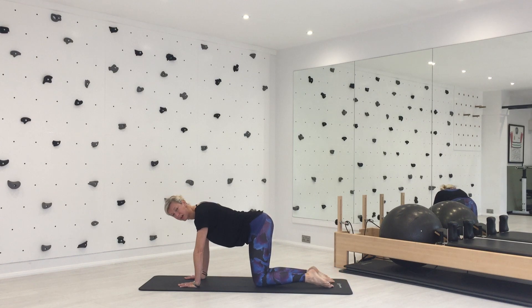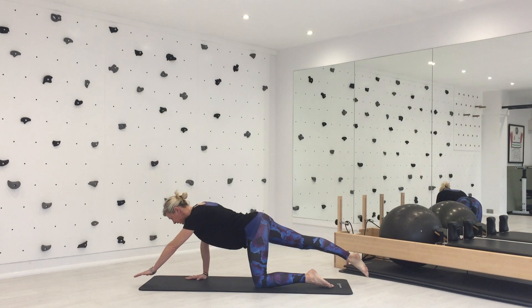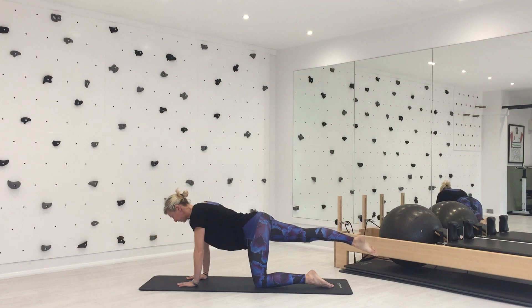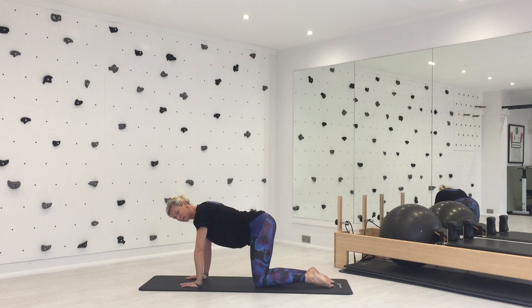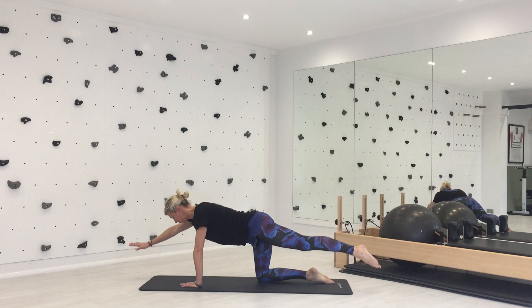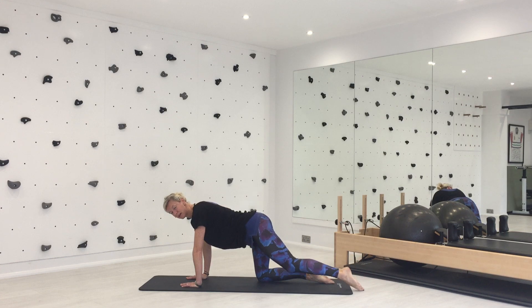Now we'll do the full tabletop — it's quite a coordinated movement with different breathing involved, so just roll with me. Breathe in to prepare. As you exhale, take your weight into your right hand and left knee and slide your right leg away. Now as you inhale, slide your left arm forwards and lift that right leg and left hand. Exhale to lower your hand and lower your toes. Inhale to slide that leg in. Change sides — exhale, weight into your left hand and right knee, slide that leg away. Inhale to slide that right arm forwards and lift the left leg. Exhale to lower, inhale to slide that leg in.